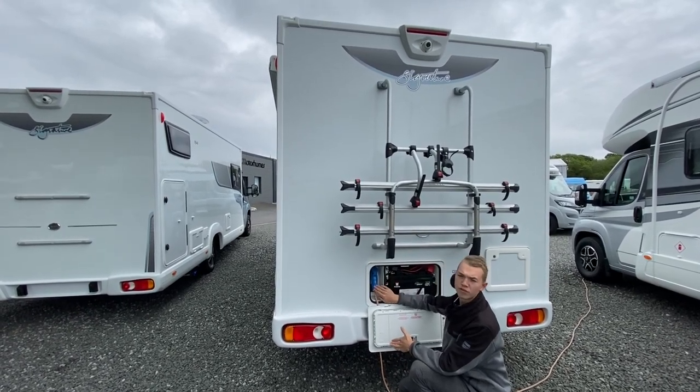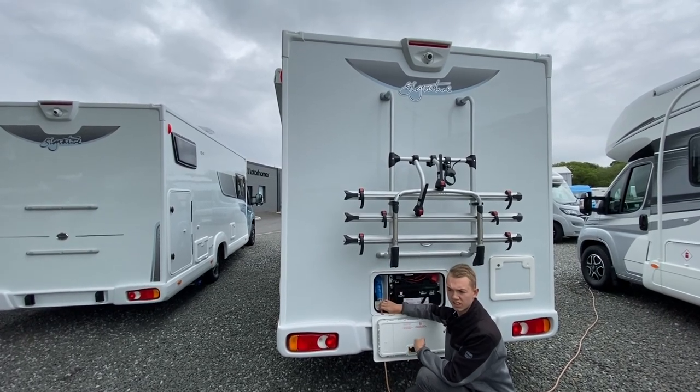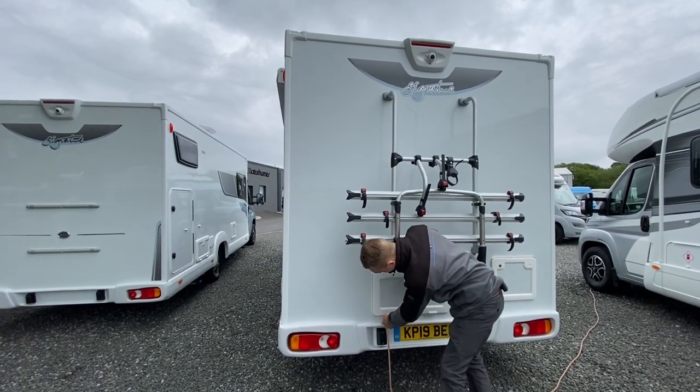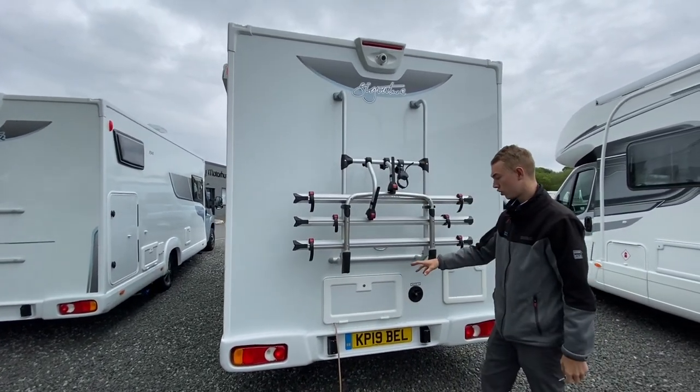Please always hook the van up first and then connect to the site — you don't want to be walking around with a live lead in the rain. Then put the cable through the groove and lock it so it stays shut.